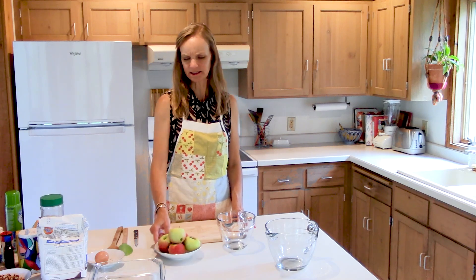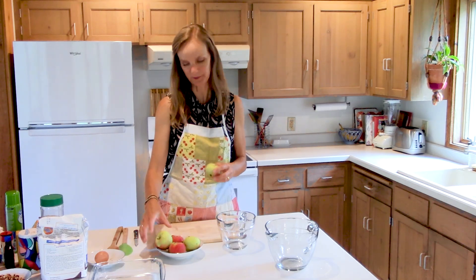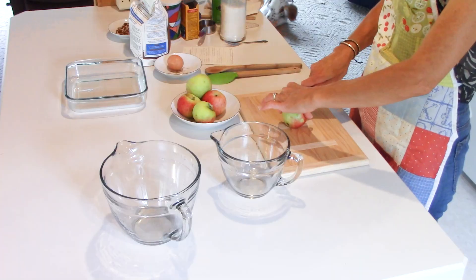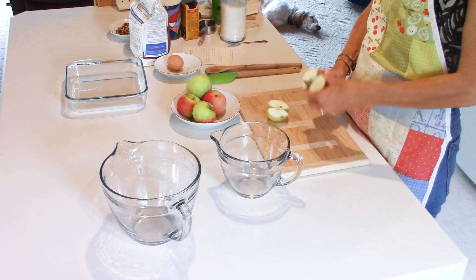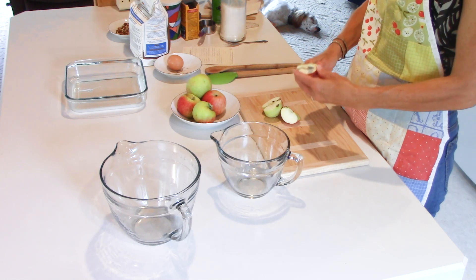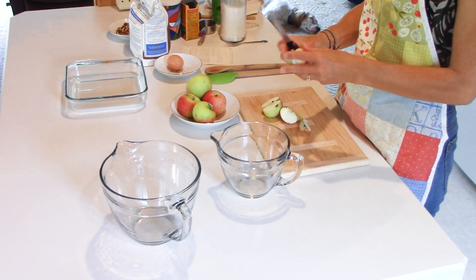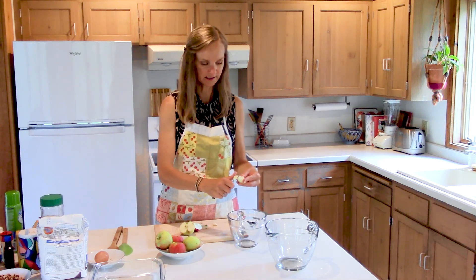Today we're going to make apple tree cake because it's a great way to use up apples that look a little rough. My mom calls it fresh apple cake, but I like to call it apple tree cake because you basically cut everything up. You can save the whole apple and just cut out the bad parts — and then you just need two cups.